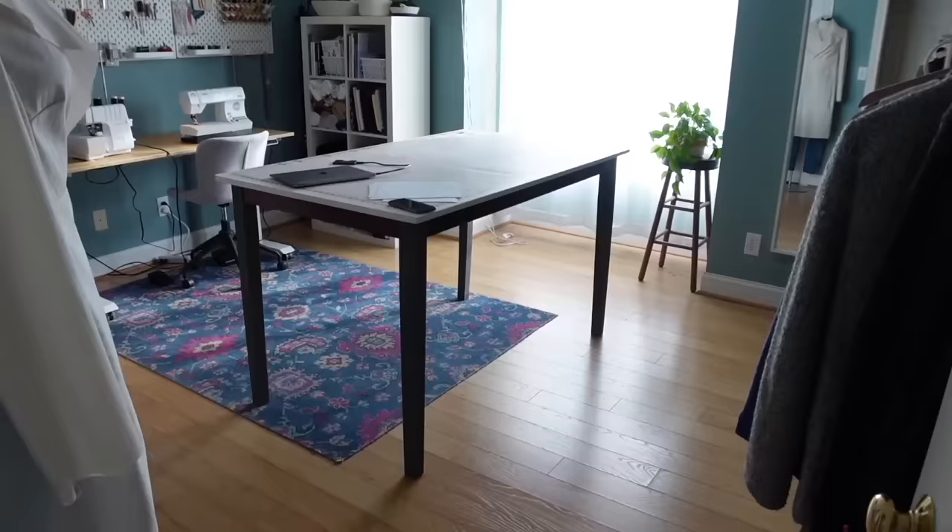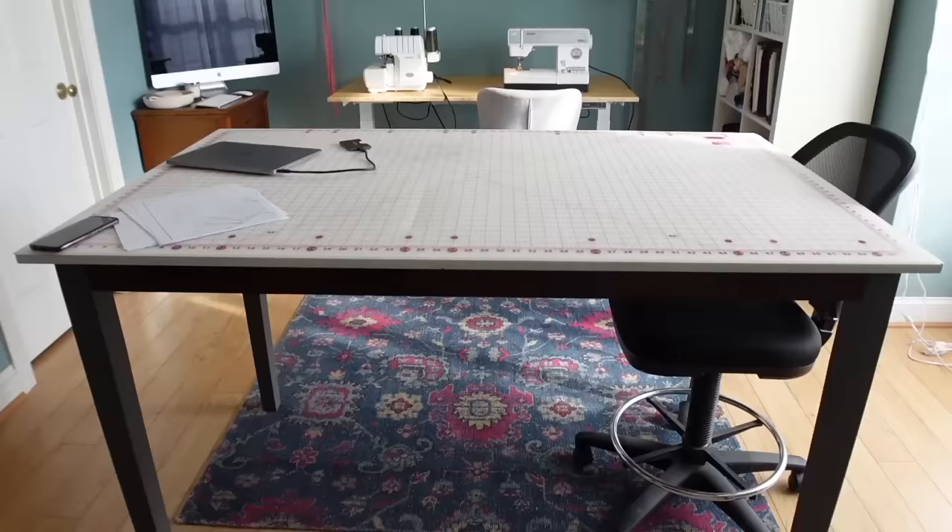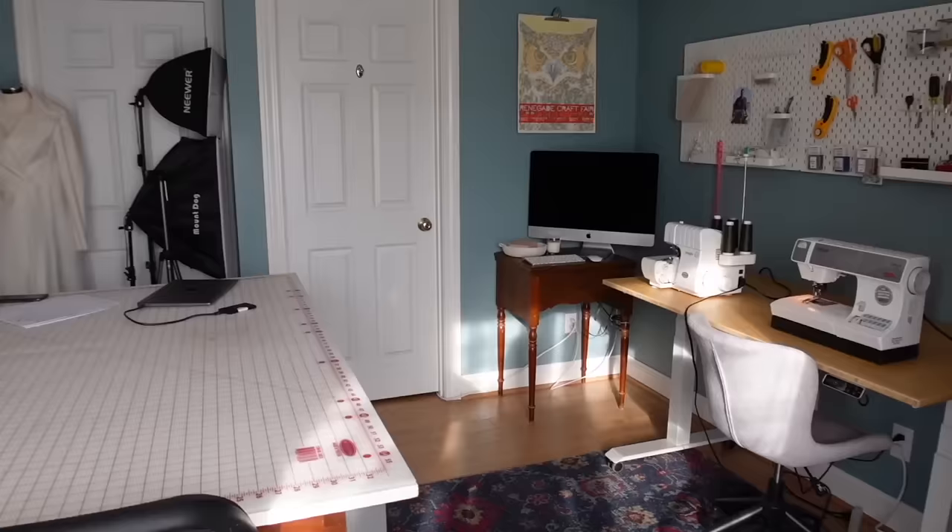Hello there, and welcome to my sewing room. This is the place where all of the Pattern Scout sewing magic happens, and it is probably my favorite space in our home. So why don't you come on in?